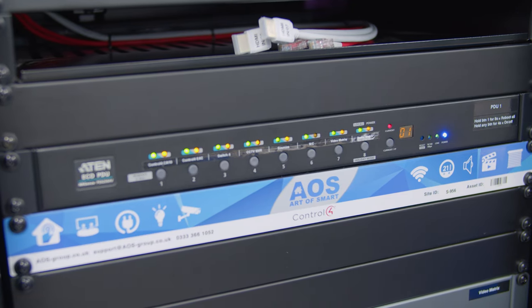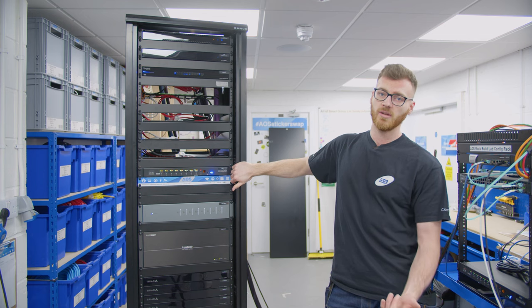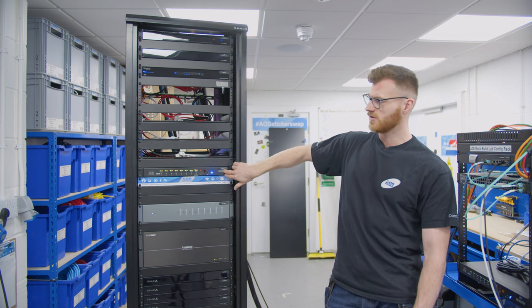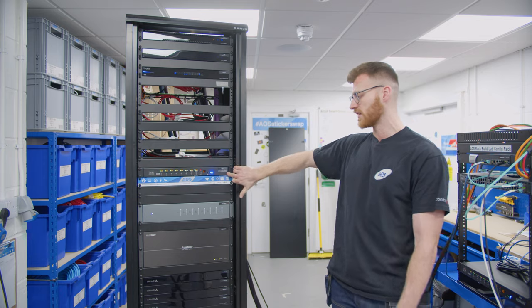Above that we've got an ATEM PDU — a managed PDU which allows us to remote in and reboot devices should we need to. It's also got a temperature sensor on that one, which will monitor the temperature in the rack and give us a notification if anything's getting too hot.